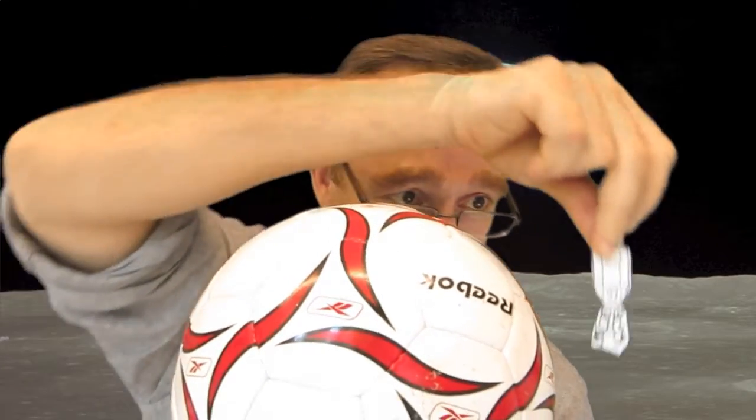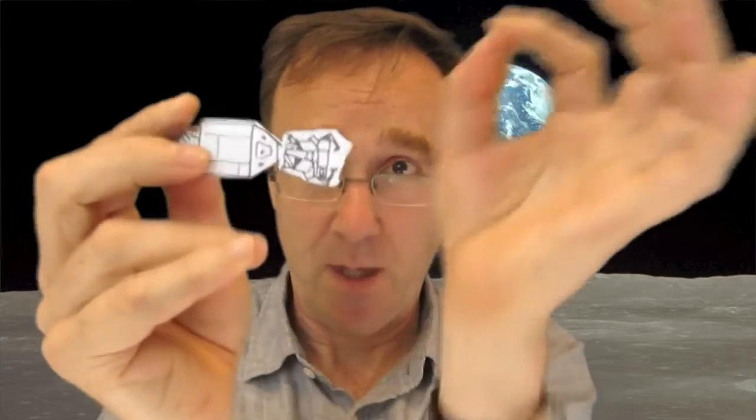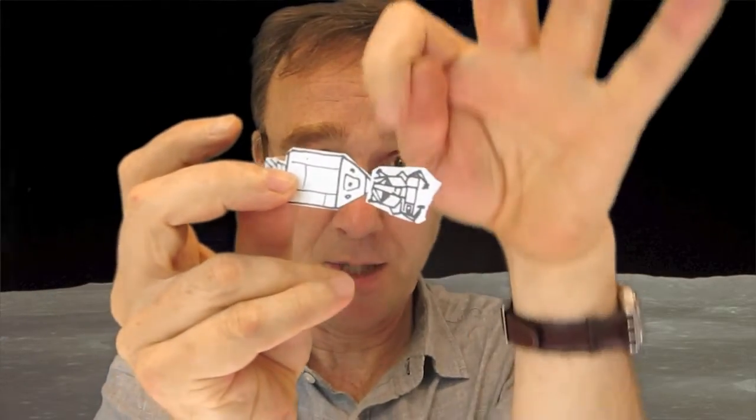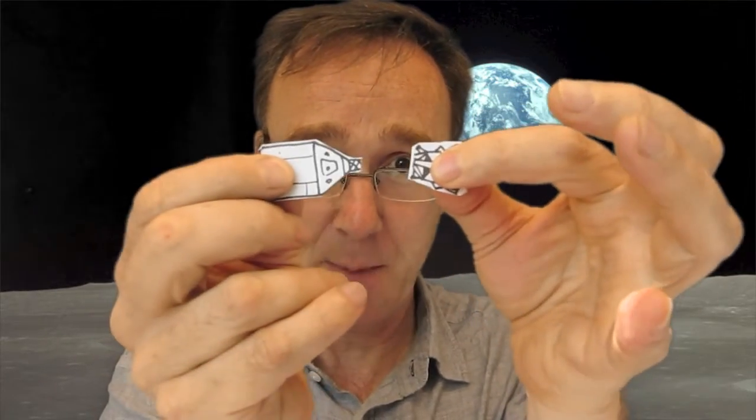So you've got three astronauts in here. And then, when it gets to the moon — here's the moon — it goes into orbit around the moon, going round and round while they get themselves sorted out. And then two of the astronauts climb into the lunar excursion module, and then they come apart. This one carries on going round and round the moon.